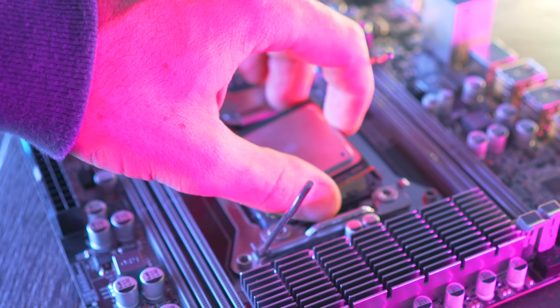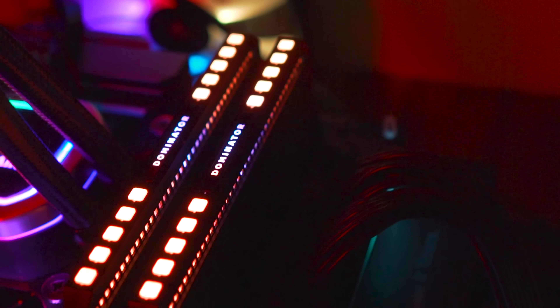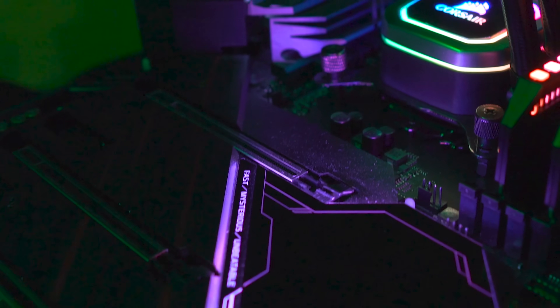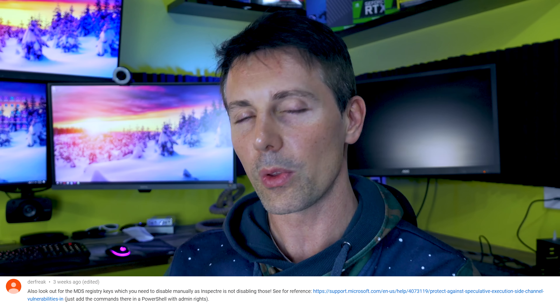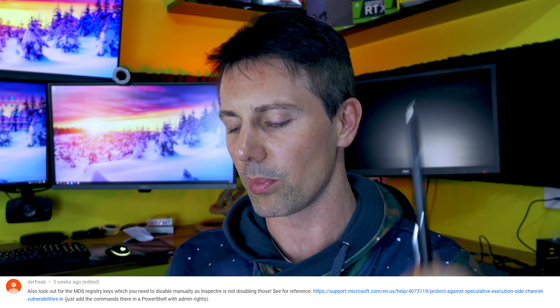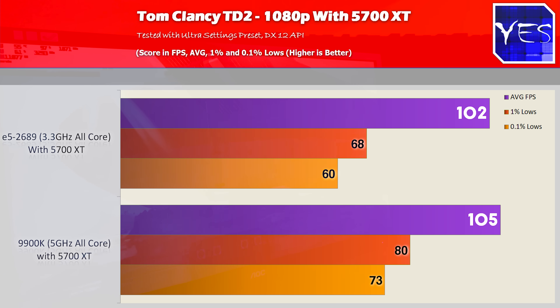The results are in for the $53 E5 2689 Xeon. We compared it against the 9900K clocked to 5 GHz with a water cooler, Corsair Dominator memory, and a Z390 Phantom Gaming X — some of the best stuff in the business. Coupling both with the 5700 XT, we really didn't see that much difference at all. In Tom Clancy's The Division 2: 102 FPS average versus 105, with 1% and 0.1% lows a little better on the 9900K — expected, of course.